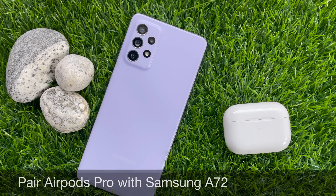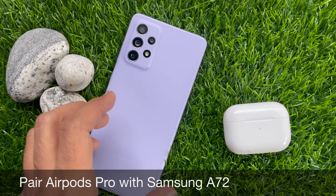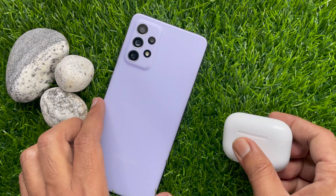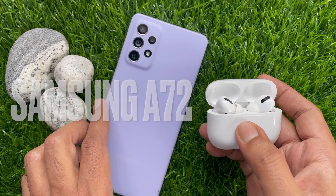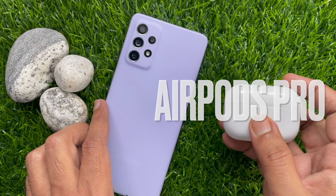Hi viewer, today I would like to show you all how to pair Apple AirPods Pro with Samsung Galaxy A72. Let's have a look. This is Samsung Galaxy A72 and Apple AirPods Pro.